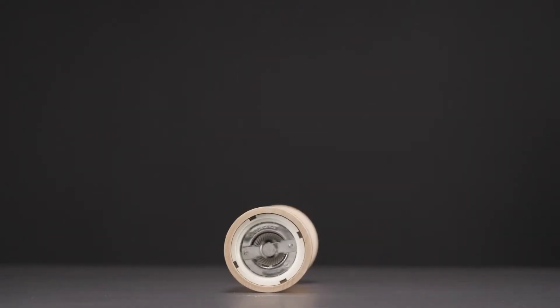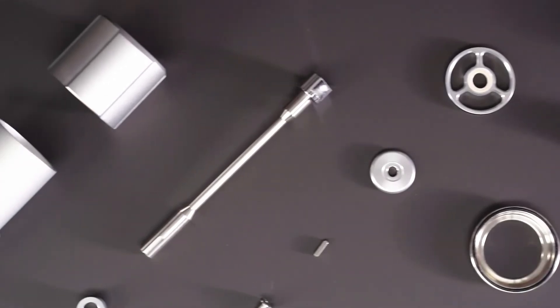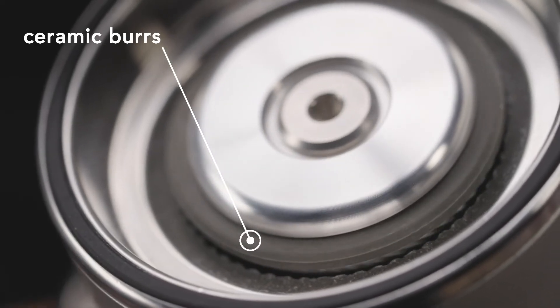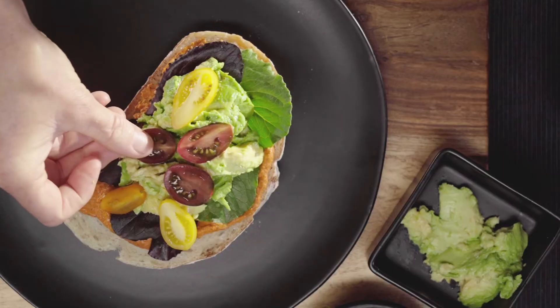Other mills use steel burrs, but salt corrodes steel so the mill stops working over time. Mulan was built with intention and purpose from the inside out, with the highest quality ceramic burrs and bearings so your mill will never break down from overuse or corrosion.